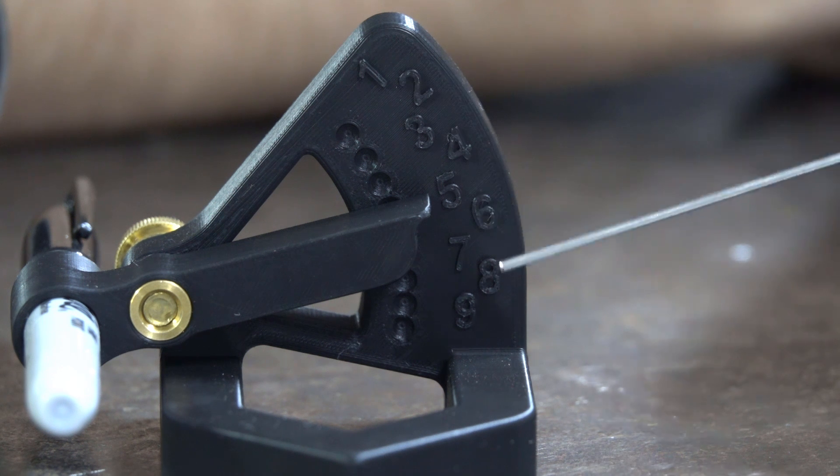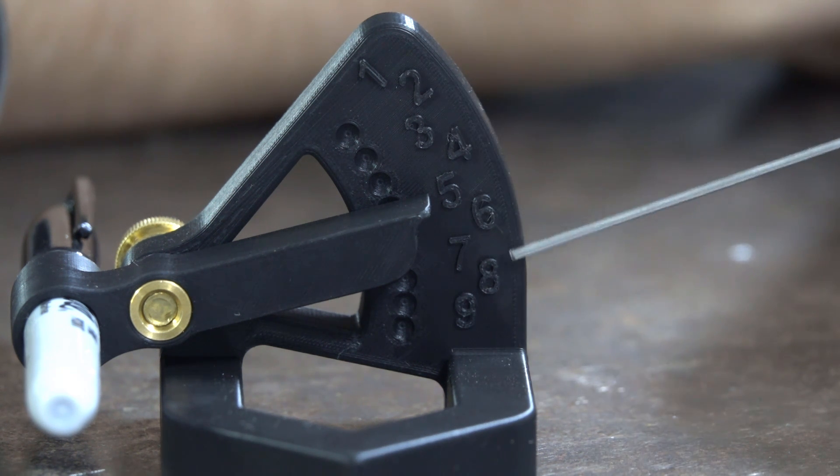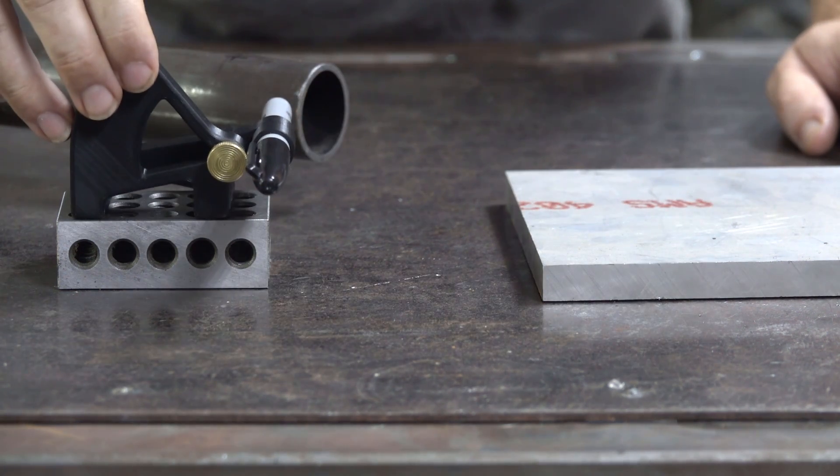The center line marking tool marks from 1 inch to 2 inches in ⅛ inch increments. Use a ½ inch spacer to mark center from 2 to 3 inches, a 1 inch spacer to mark center from 3 to 4 inches, and a 2 inch spacer to mark center from 4 inches and beyond.